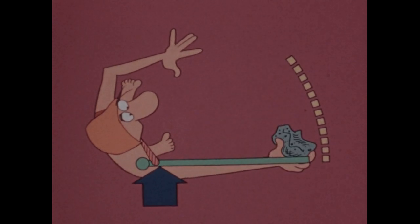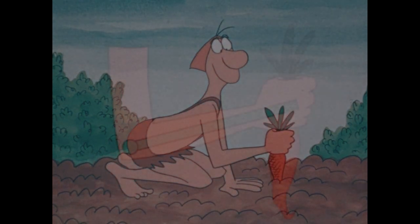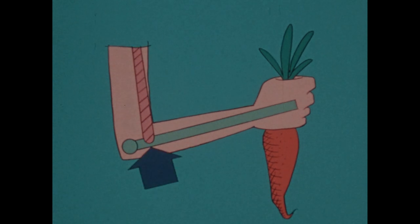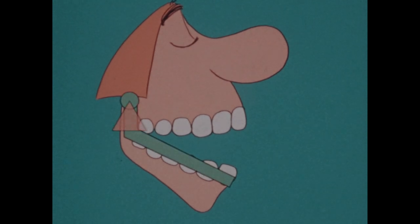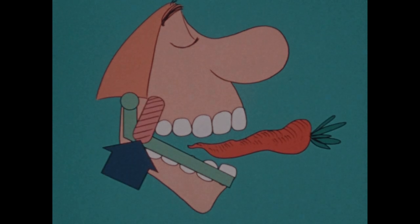You use another of these levers when you lift something this way. Your elbow is the fulcrum, what you have in your hand is the load, and your muscle applies its force here. And when you bite, you're using another: here's the fulcrum, here's the load, and here's where your muscle applies its force.